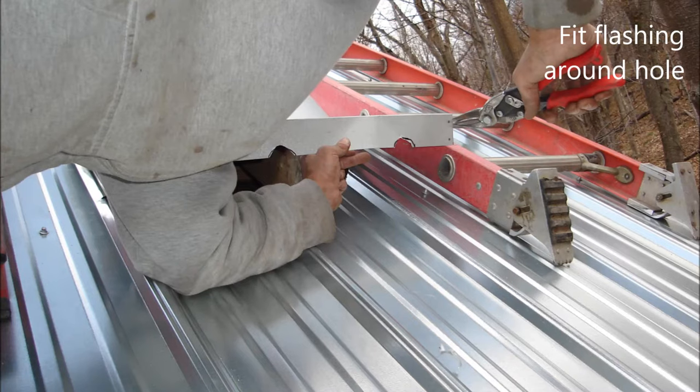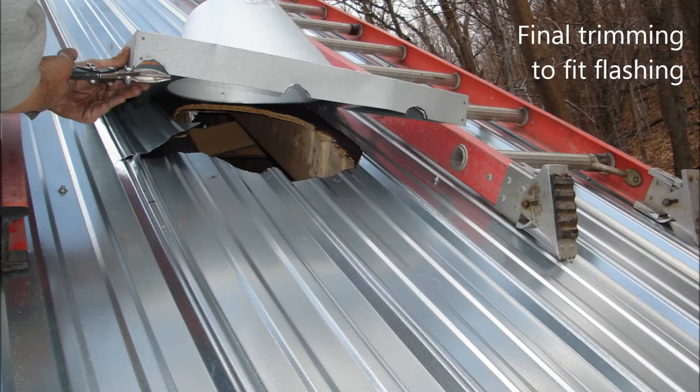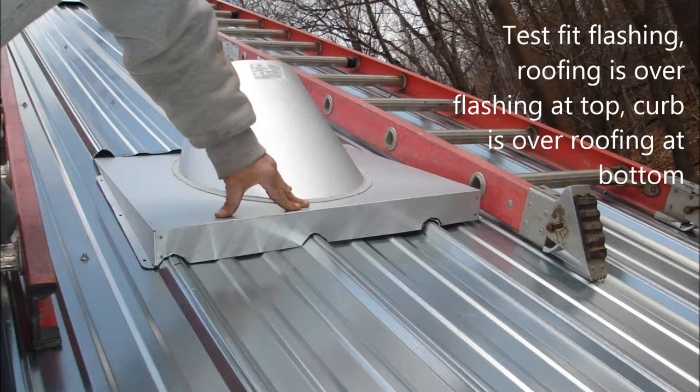We begin final fit of the flashing around our hole. This curb flashing can be cut to match the profile of the metal roof surface. We do a final trimming to make sure we have a good fit. We test fit the flashing with the roofing over the flashing at the top and the curb over the roofing on the bottom.